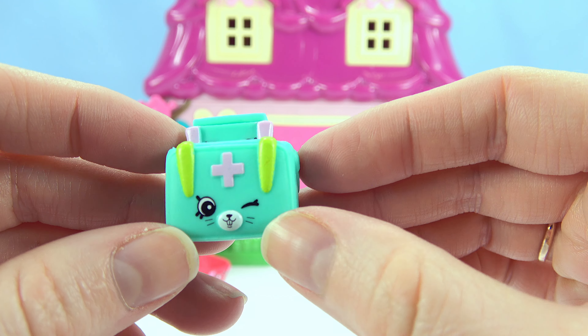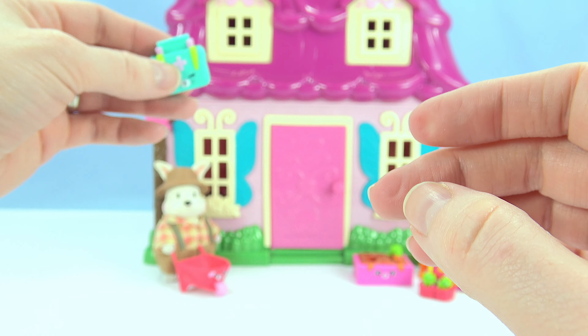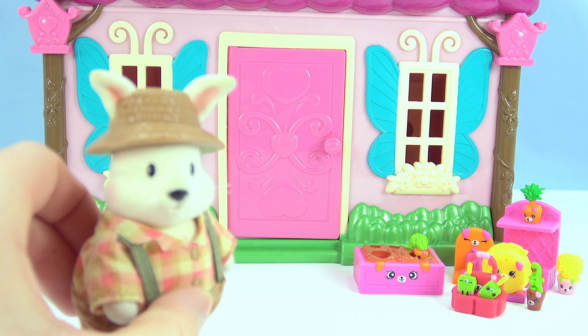This is perfect, just in case Mr. Rabbit gets hurt while he's gardening. All right, Mr. Rabbit, let's get to work gardening.